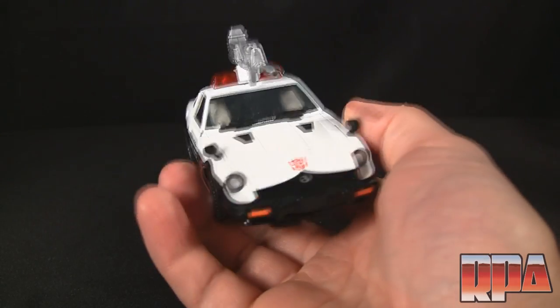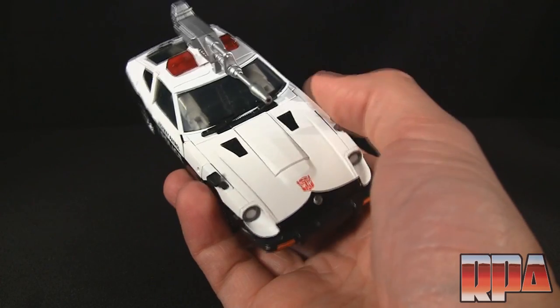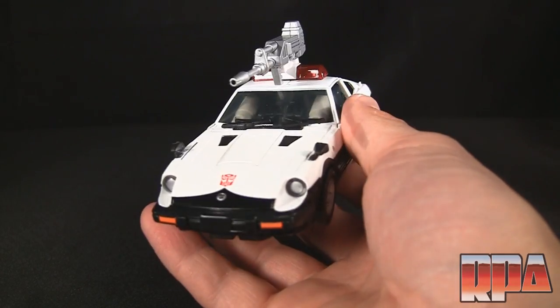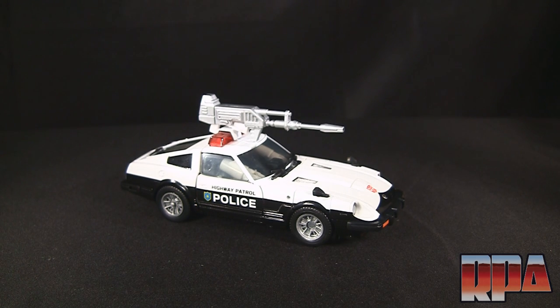It all comes down to whether you want the Hasbro version at $70, or if you happen to find the import cheaper, that may be the route to go. In any case, it's an awesome figure with no real differences between the two versions. Overall a great Transformer — if you have any questions or comments please leave them below. Until next time, bye bye!